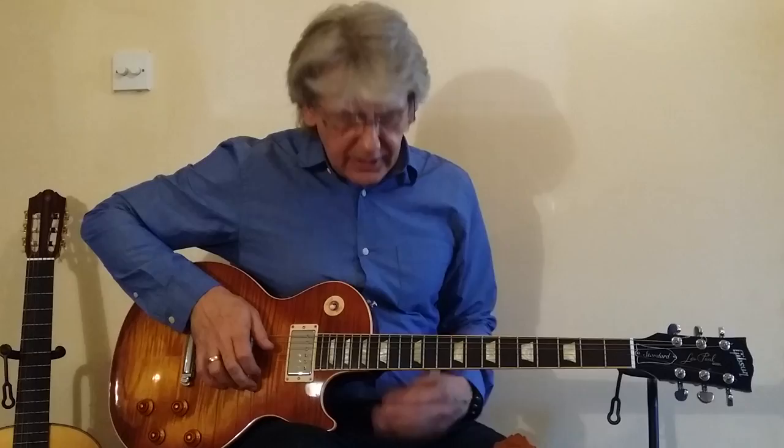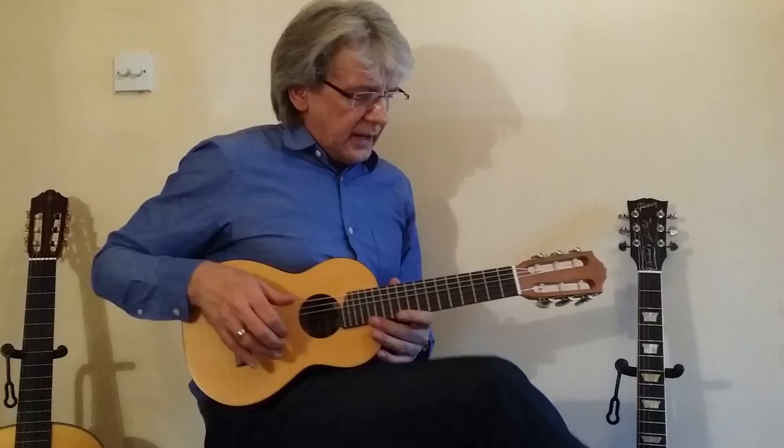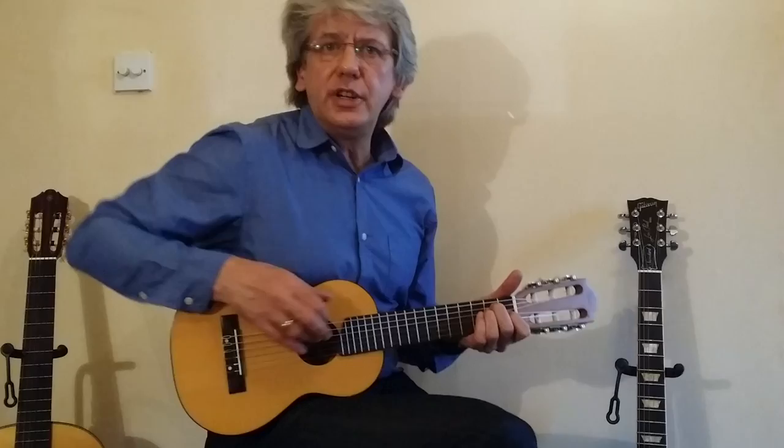The Les Paul guitar comparison shows that this little Guitalele has a higher range than a Les Paul. So it's from A2 — two octaves below middle C — to E-flat, which is two octaves above middle C. So you're really not losing much in range at all.